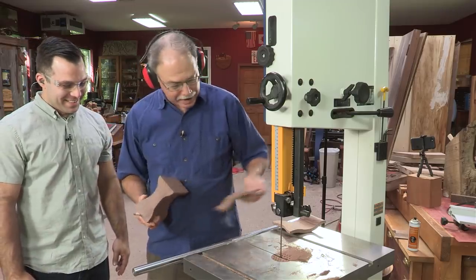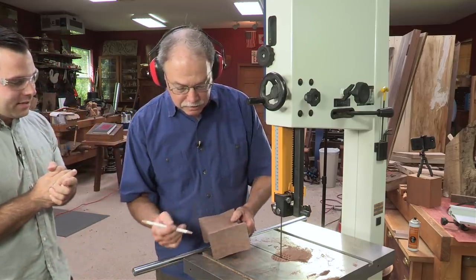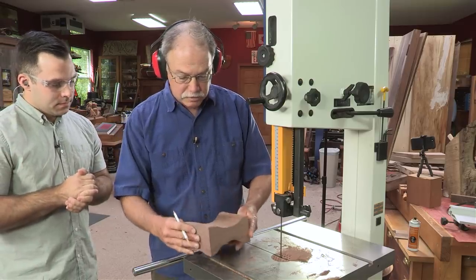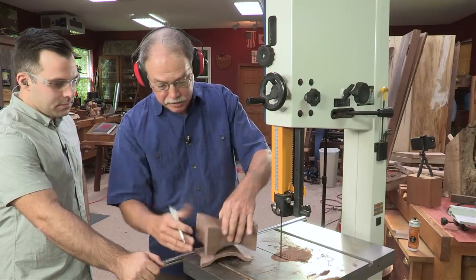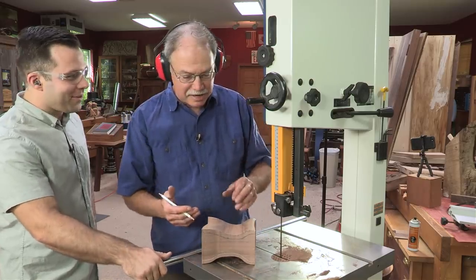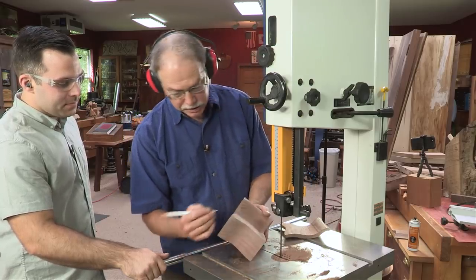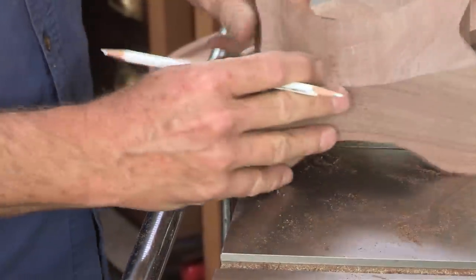The next step: once we have the top and bottom cut off, we're going to save those. You always make your entry cut into the end grain — that's where the growth rings are — so when you glue it back together, that entry cut virtually disappears. Mark the top. You do index the parts just by putting the pieces back together. This is the top, obviously, because of the grain right there. That's the bottom. We're going to make the entry cut where the prettiest grain is, at the back edge of the end grain — and this is where it becomes free form.